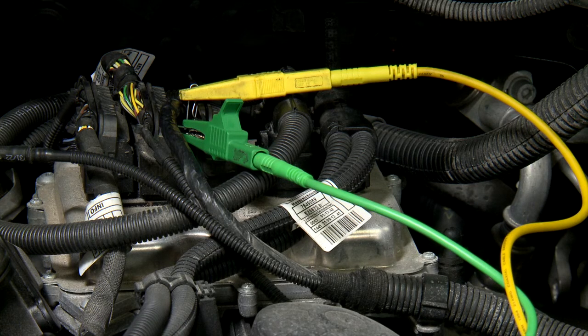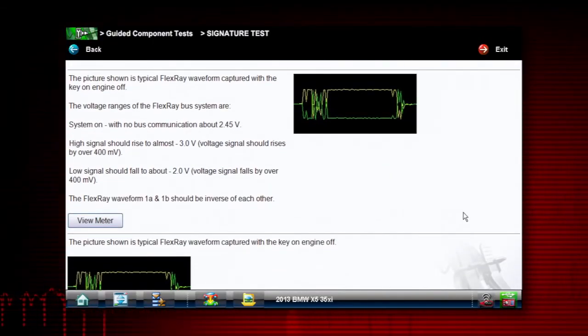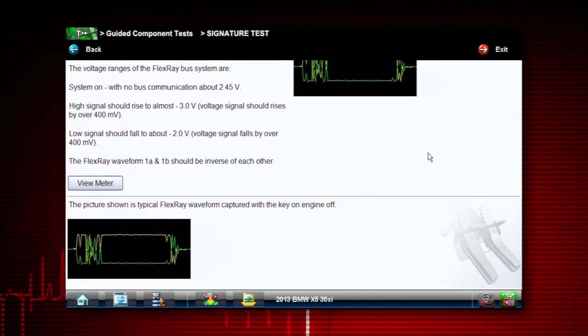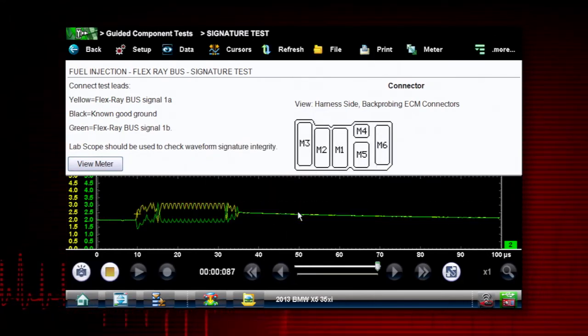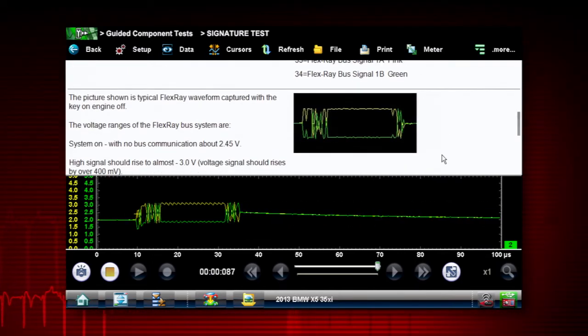Now we already have it set up on the vehicle, so we can just scroll down a little bit further. There's a nice picture of what the signature is supposed to look like and some voltage ranges over here on the left. If I click view meter, it's going to open up the meter for us, and there is our signal. This is what a good signal would look like on this FlexRay bus.